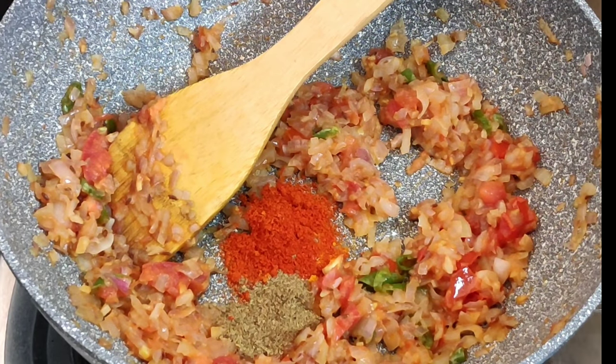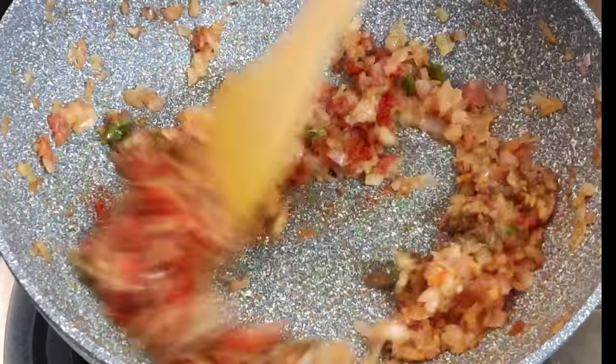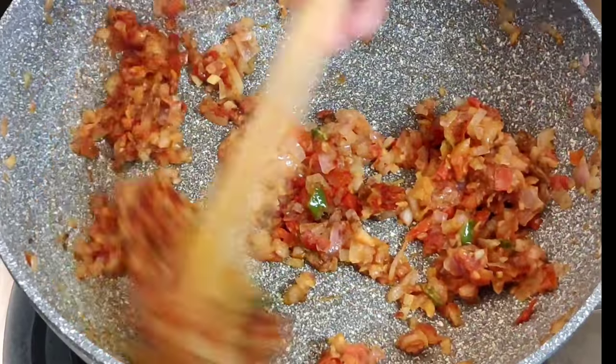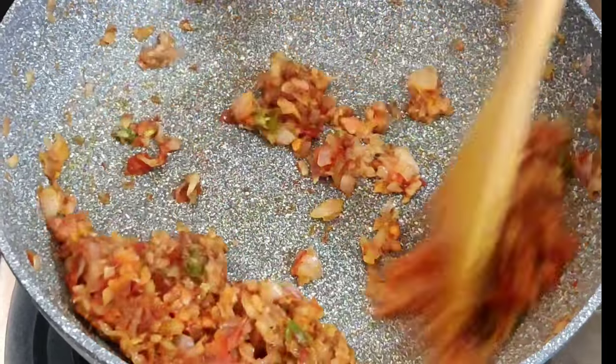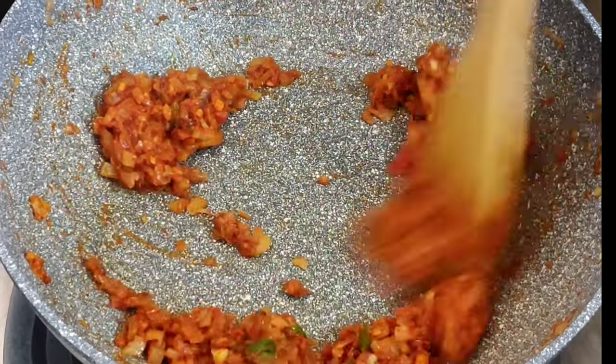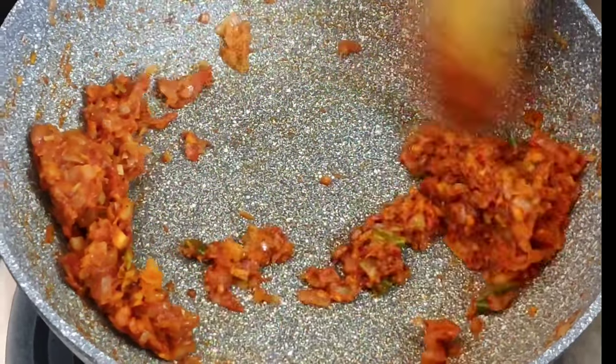I am going to add some oil. We will add a gravy and a masala.